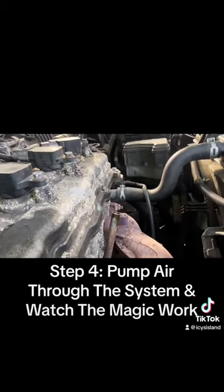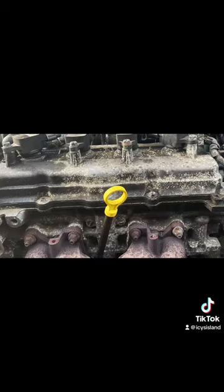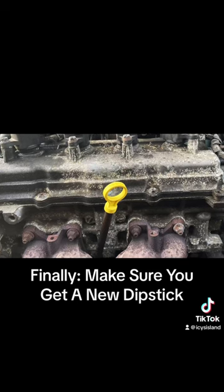Step 4: Pump air through the system and watch the magic work. Finally, make sure you get a new dipstick.